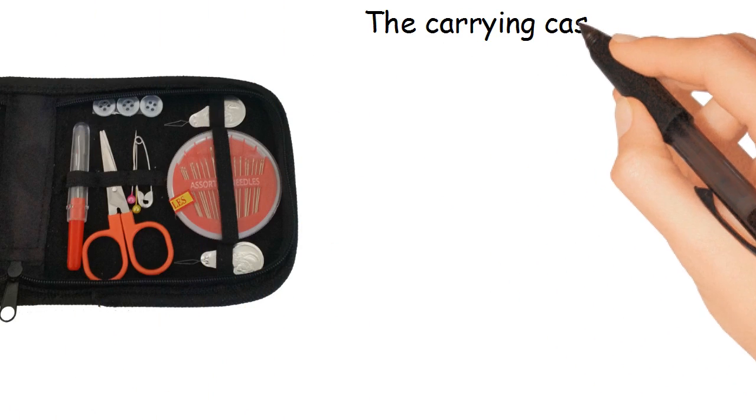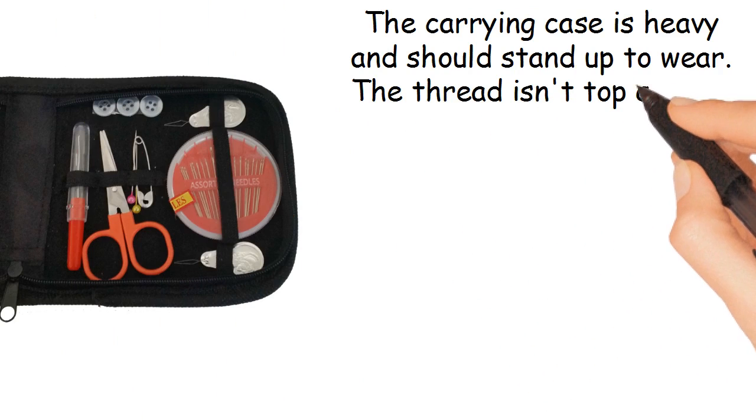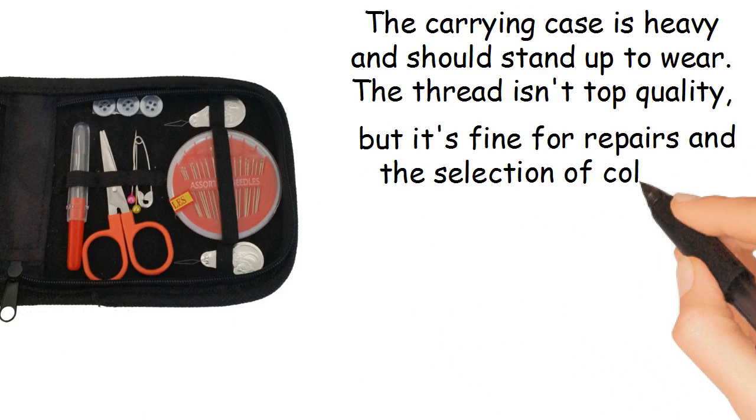The carrying case is heavy and should stand up to wear. The thread isn't top quality, but it's fine for repairs and the selection of colors is very good.